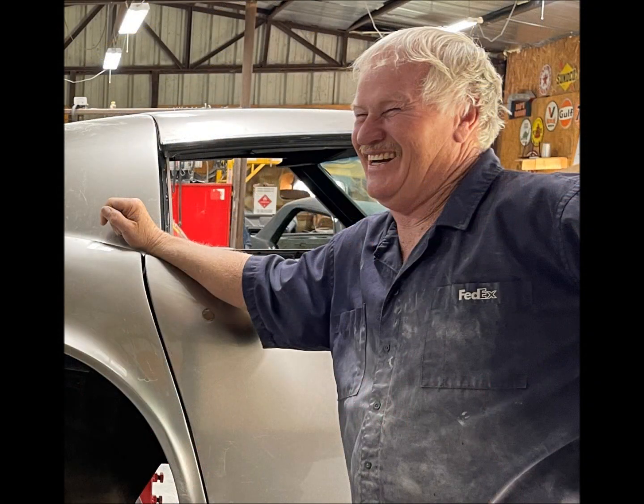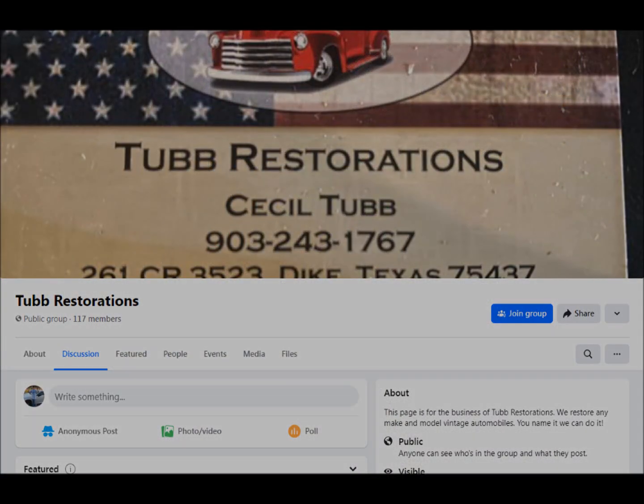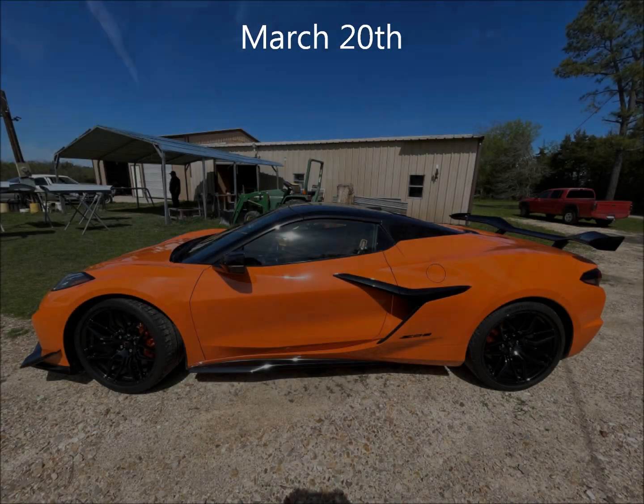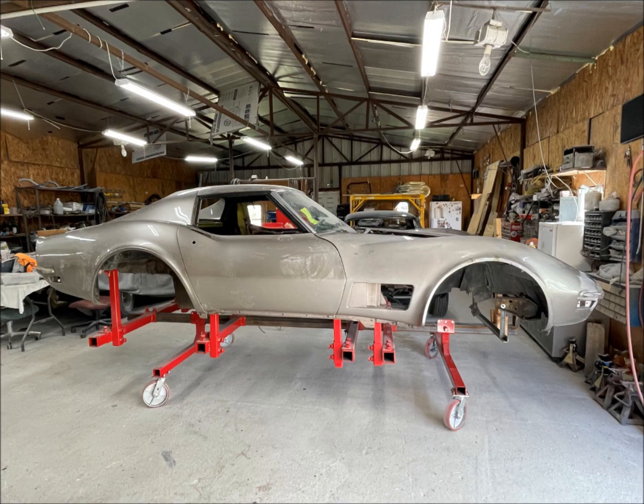This is Cecil Tubb and his Facebook page. On March 20th I took my C8 Z06 Corvette and a C7 Z06 friend from Paris, Texas to see the 70 vet for fun.